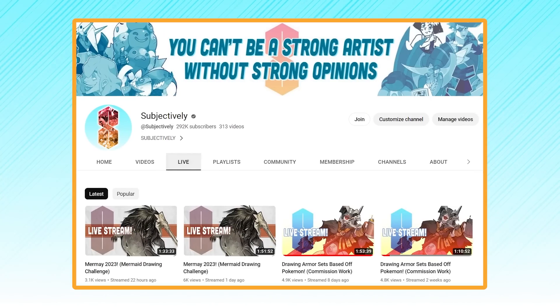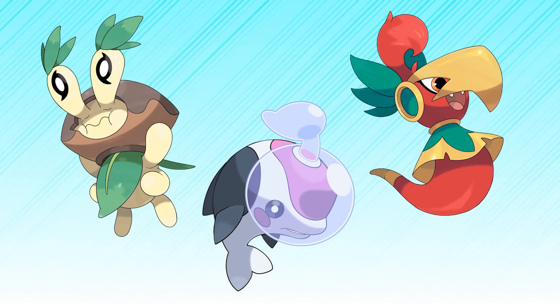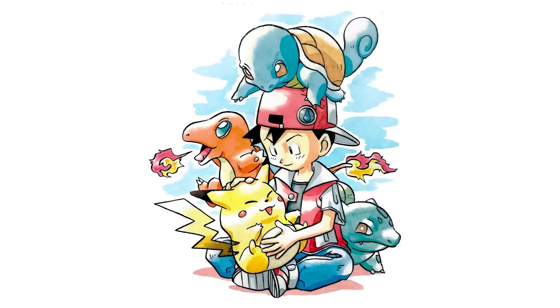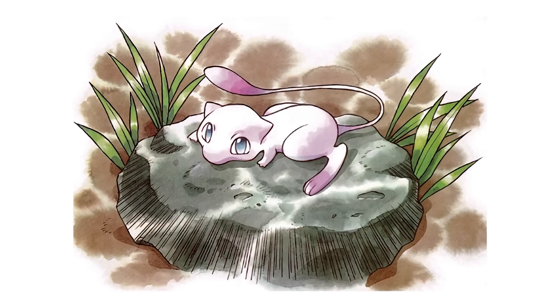Hi guys! It's been a while since I've had a solo video, but a Subjectively stream commenter recently sparked an idea I just couldn't pass up: redesigning our Mazza starters in the Gen 1 style. I have a tremendous soft spot for the timeless yet often endearingly clunky old-school Pokémon art style, so I knew I had to rise to the occasion.